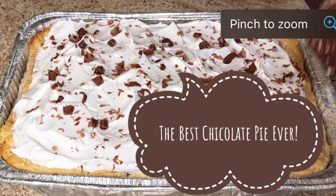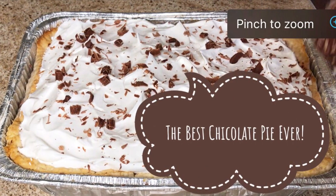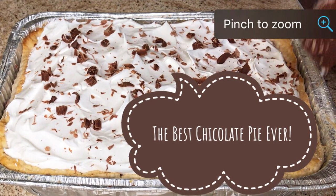Seriously, do not lose this recipe. This chocolate pie has it all — this is the best chocolate pie recipe ever. This is another potluck favorite that I wanted to share with you, so let's go ahead and get started.